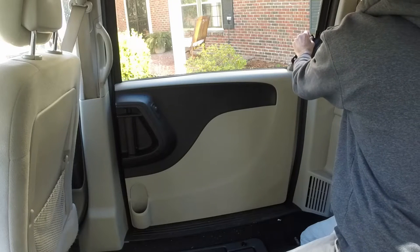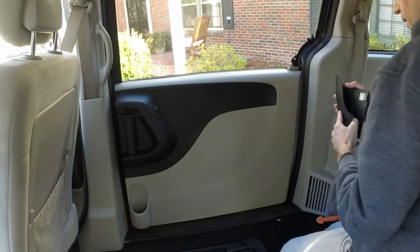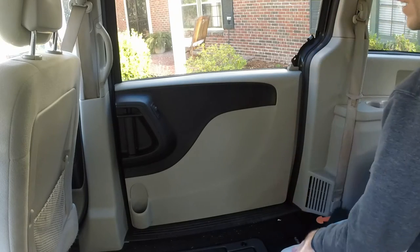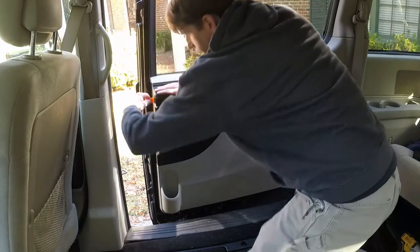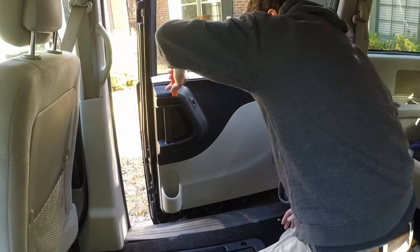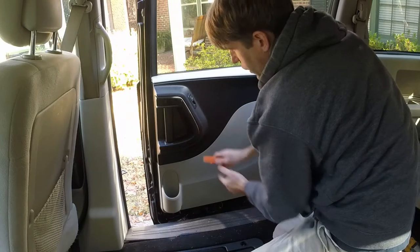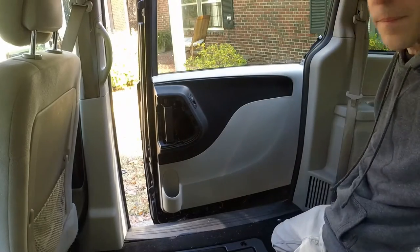First, we're going to pry off these trim clips — I picked these up at AutoZone. Harbor Freight had some cheaper ones, but either works. A lot of people use a scraper, that would probably work too. I needed something to hold up the window as well. I'm also going to take pictures all along the way so I know how to put it back together. I'll pry this corner piece off — get an edge in, give it a little twist, and it slides right off.